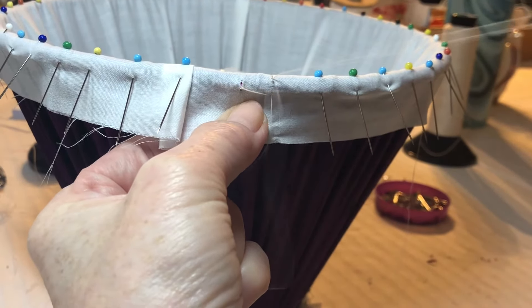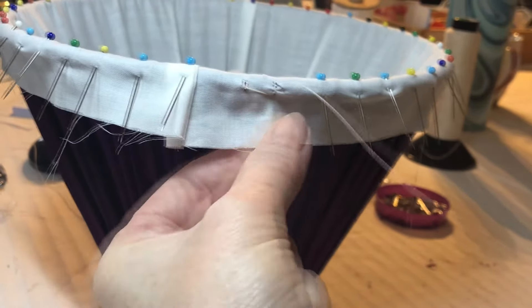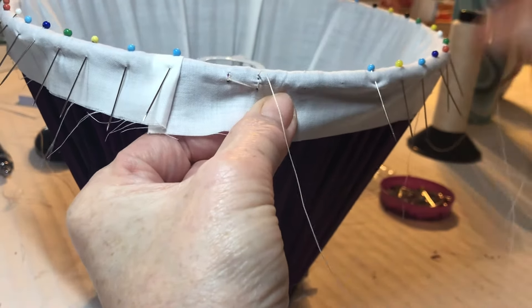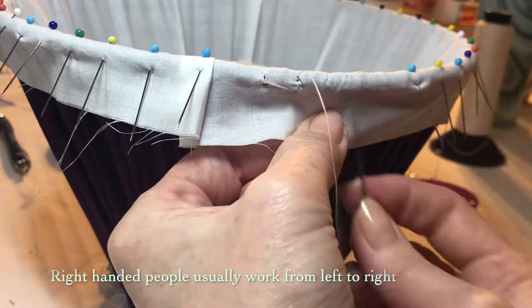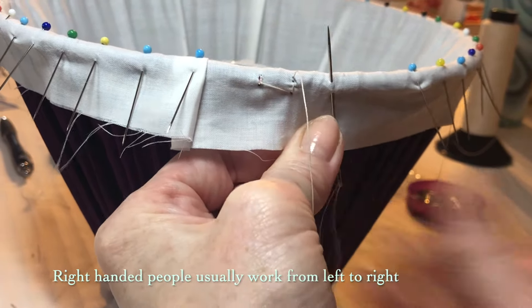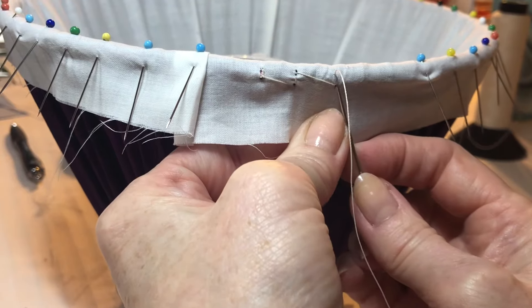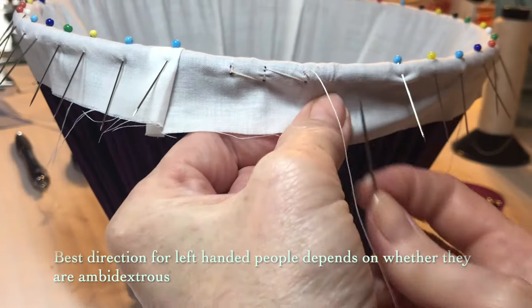Continue working with a running zigzag and double securing back stitch working around the frame. If you are right handed, you will probably find it easiest to work from left to right around the frame. The best direction for left handed sewers will depend on whether you are ambidextrous or not when stitching.